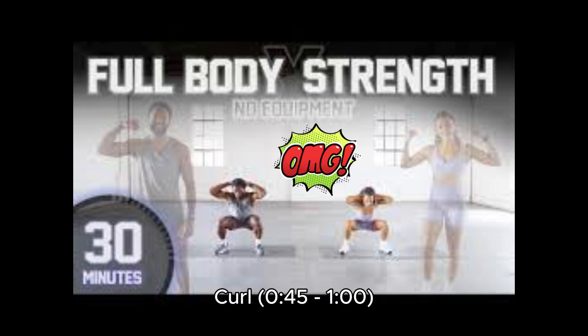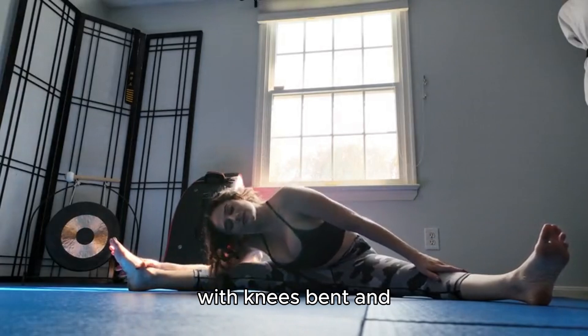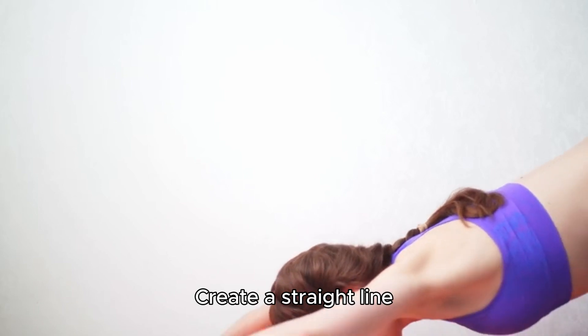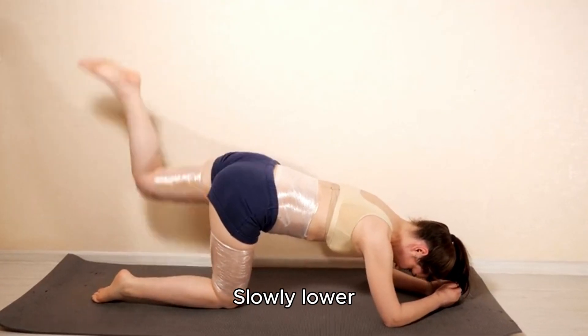Exercise 3: Pelvic Curl. Lie on your back with knees bent and feet hip-width apart. Inhale, then exhale as you lift hips off the floor. Create a straight line from shoulders to knees. Slowly lower back down.